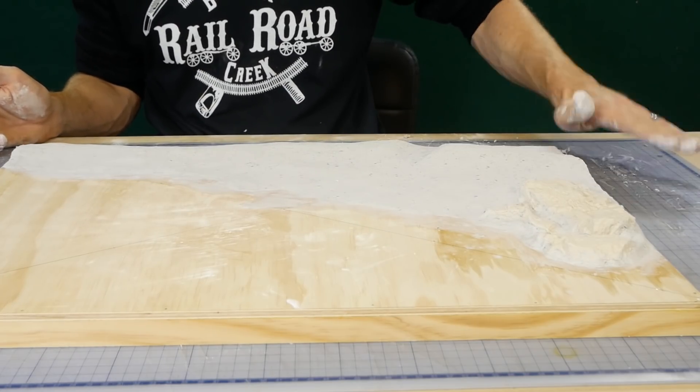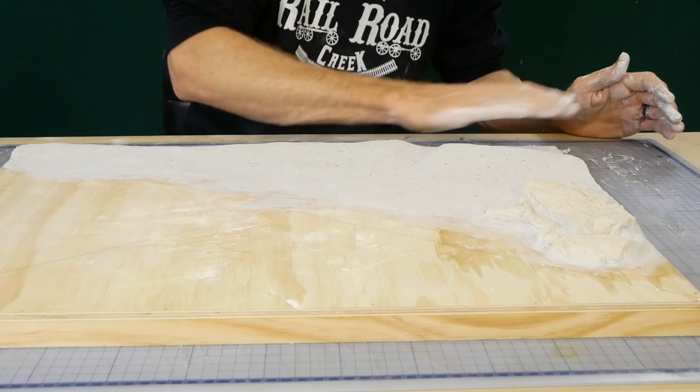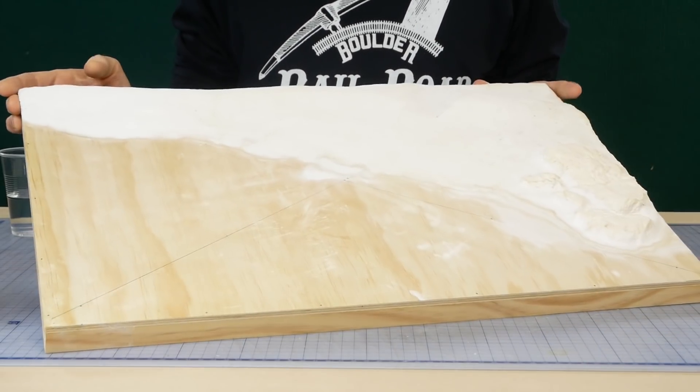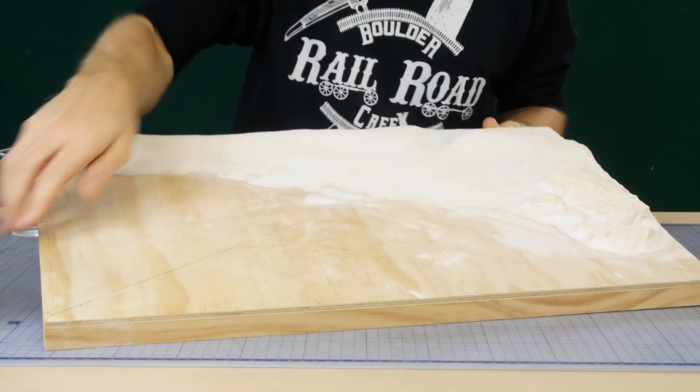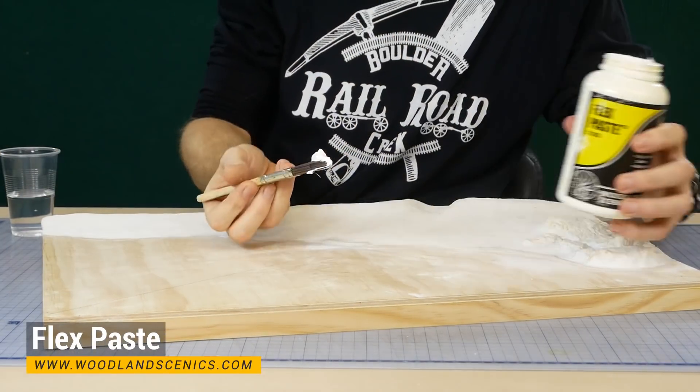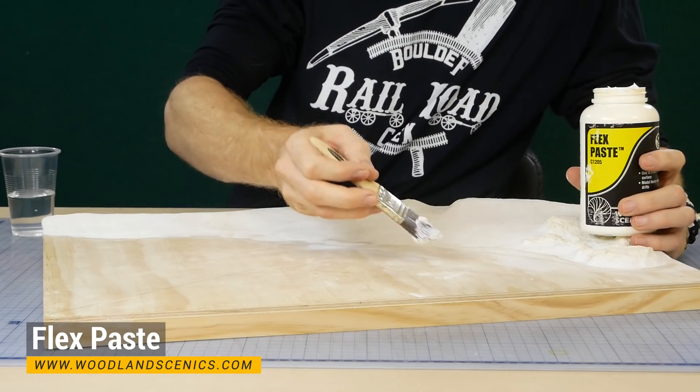For now I want everything to be nice and smooth. Resin has a tendency to find the smallest of holes, and given that I used nails to add the wood bracing I'll need to seal the base properly. To do this I give it about three coats of Woodland Scenics Flex Paste.